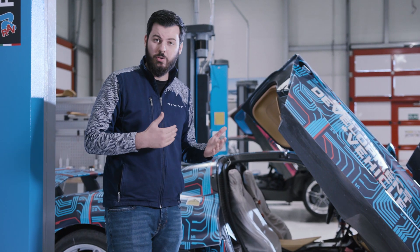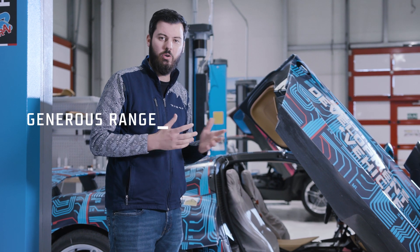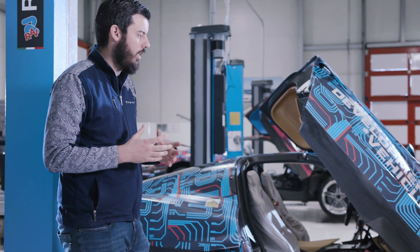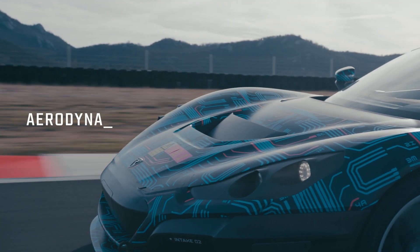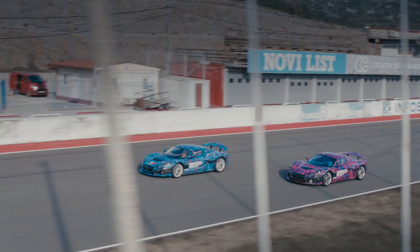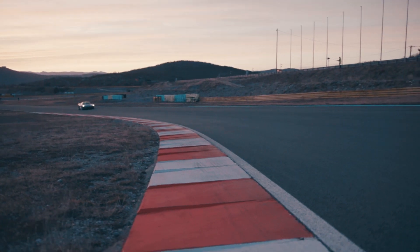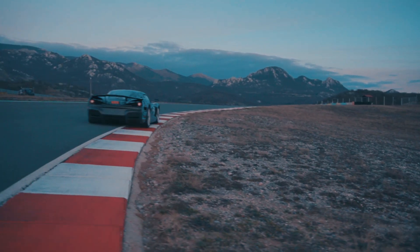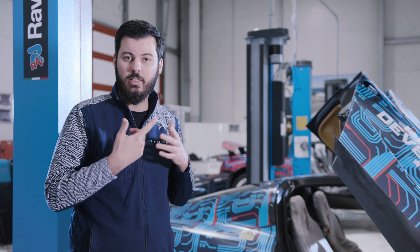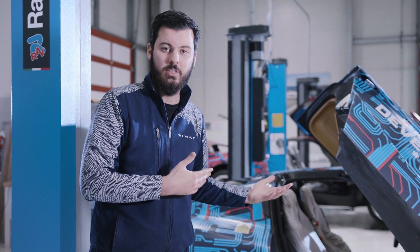Another challenge is range. We wanted to have 550 to 600 kilometers of range according to the WLTP cycle. In order to achieve that, you need a good drag coefficient from the aerodynamics but also a relatively low rolling resistance. If you want good grip on the track, you need downforce, which means you are creating drag. And a very good tire that has good grip usually means bad rolling resistance.